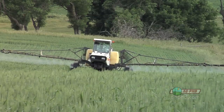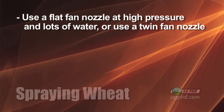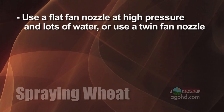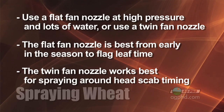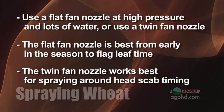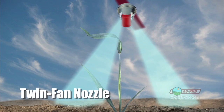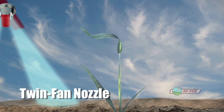There is a lot of debate about what type of spray nozzle to use. We would suggest one of two things: either a flat fan spray nozzle running at fairly high pressure with lots of water, or a twin fan nozzle that shoots at an angle both front and back to cover that head a little bit better. The flat fan nozzle works well early in the season or at flag leaf, but the twin fan nozzle probably works best at head scab timing. The twin fan sprays some product forward and some backward, coating the back side of the head as you approach and the front side as you pass — giving you really good coverage across something that's standing vertically, which is a real challenge with a sprayer.